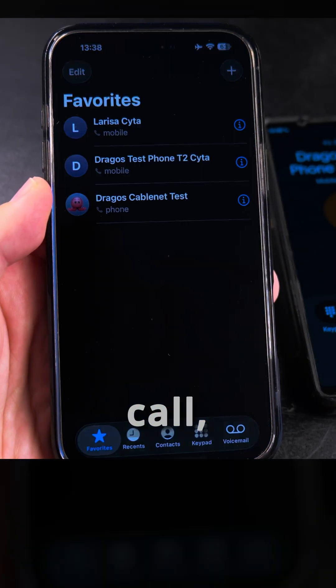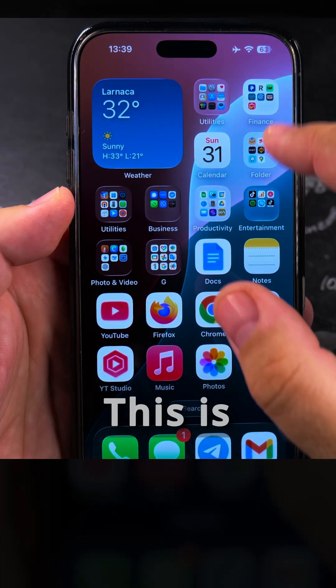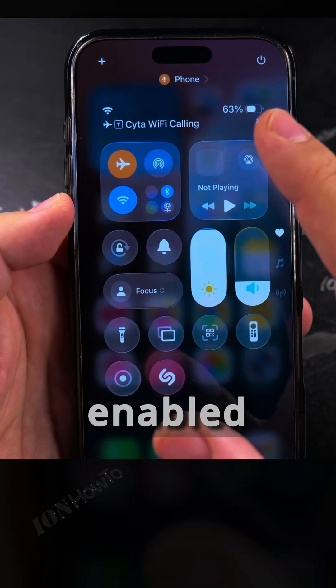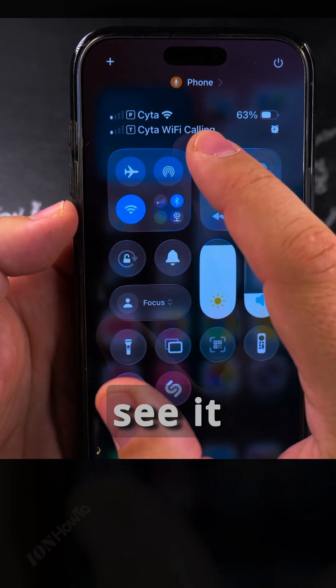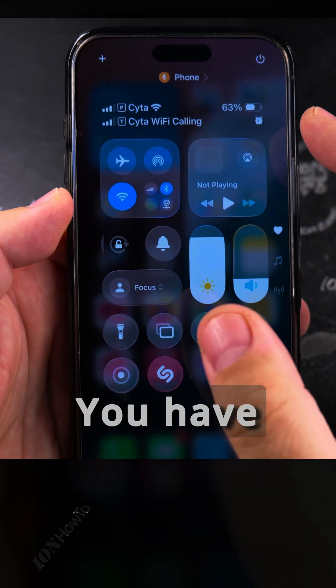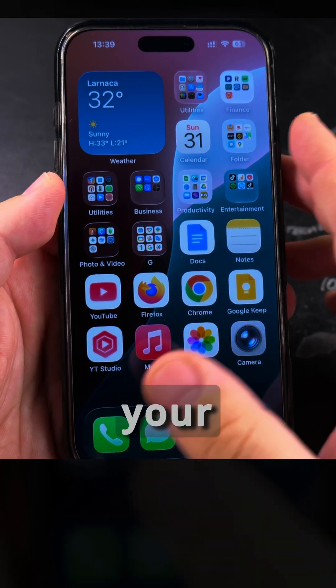You can hang up the call just like that. This is the easiest way to check if Wi-Fi calling is enabled for your SIM card. It might take some time to enable, so even if you don't see it immediately, it may take a bit of time once you have Wi-Fi calling enabled in the settings.